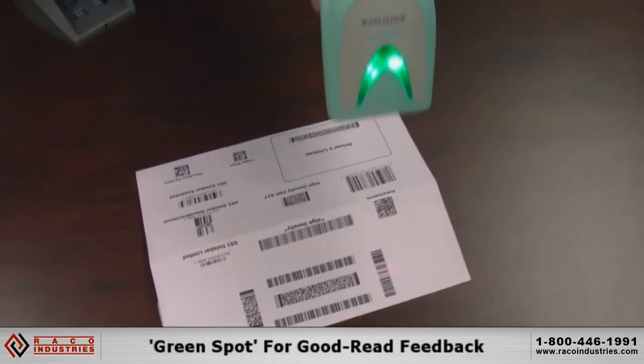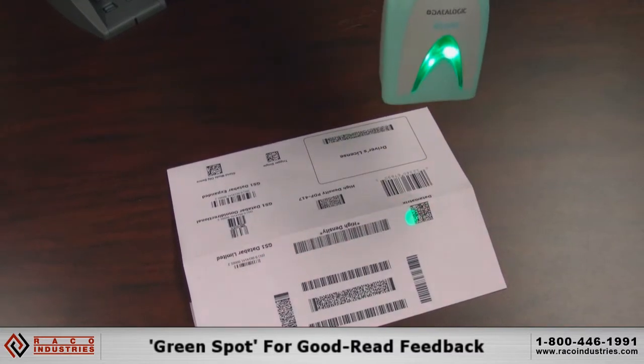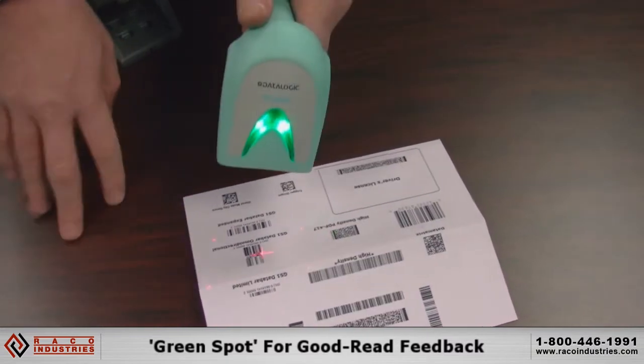It has a very aggressive scan speed, and you get the patented Datalogic green spot for good read feedback. In a noisy environment, if you don't hear the beep or see the LED, you get the green spot on the code confirming a good read.